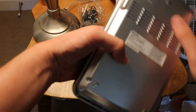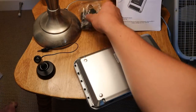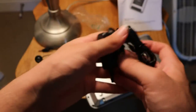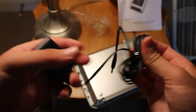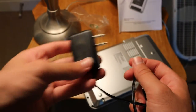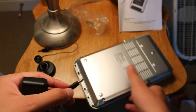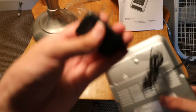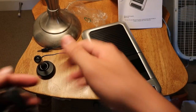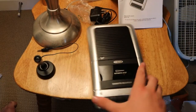Does it work? I'm going to put the batteries in. You can charge it with the AC adapter — just stick this into the wall and it charges it. But instead, I'm going to use batteries.